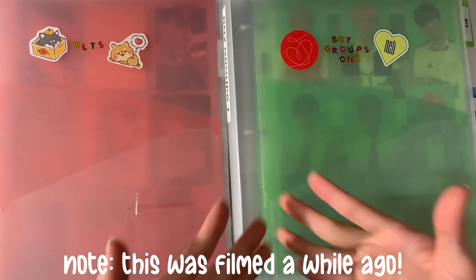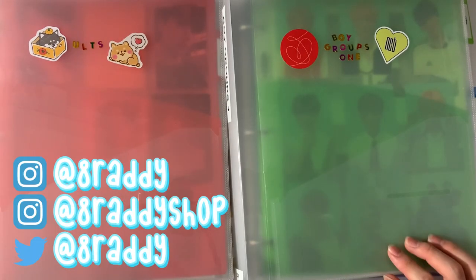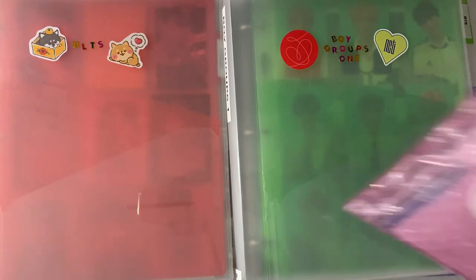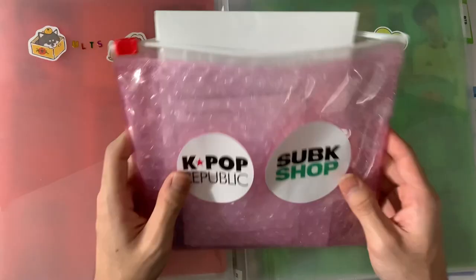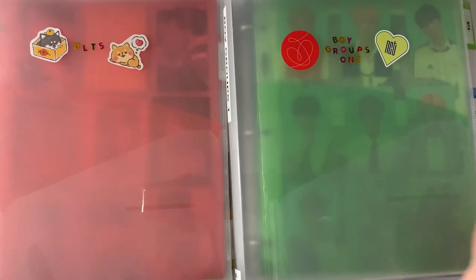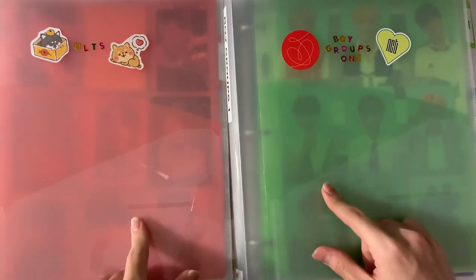Hello everyone, welcome back to another video! Today we're doing another photocard storing video. I feel like this is the first time I'm doing a storing video not too long after my previous one, even though it's probably been about a month. I have a ton of cards to put away - I didn't realize how many I'd accumulated. I'm also excited because this is the first storing video after my binder makeover - if you haven't watched that, definitely check it out.